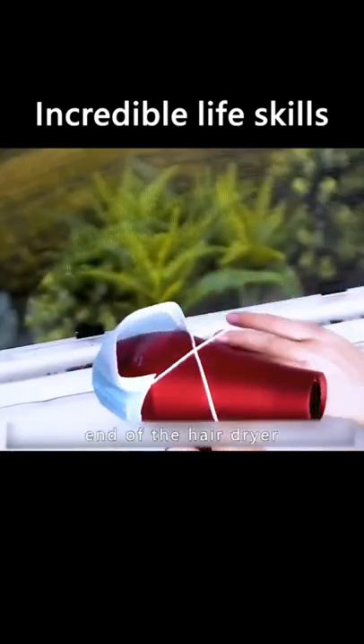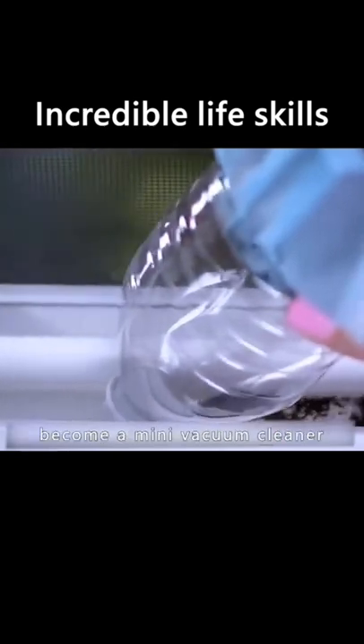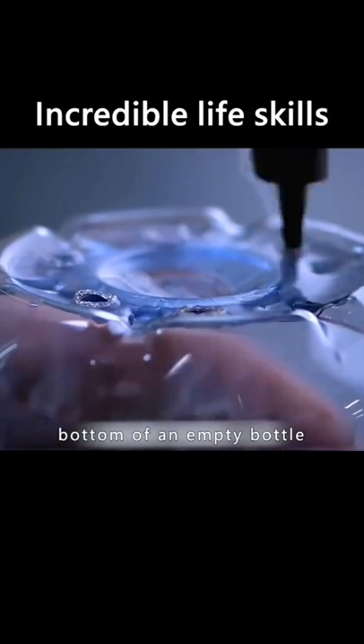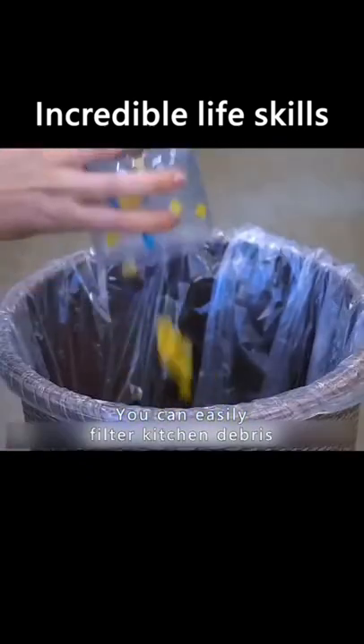Put a mask over the end of the hair dryer and half a plastic bottle. Turn on the cold air and it becomes a mini vacuum cleaner — the dust in the crevice gets sucked out. Poke holes in the bottom of an empty bottle and hang it from the tap of the sink to easily filter kitchen debris.